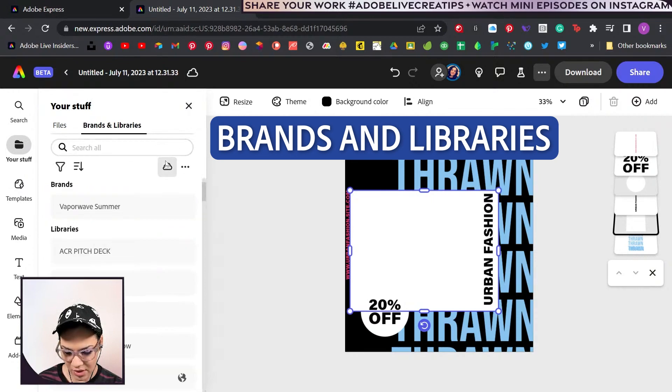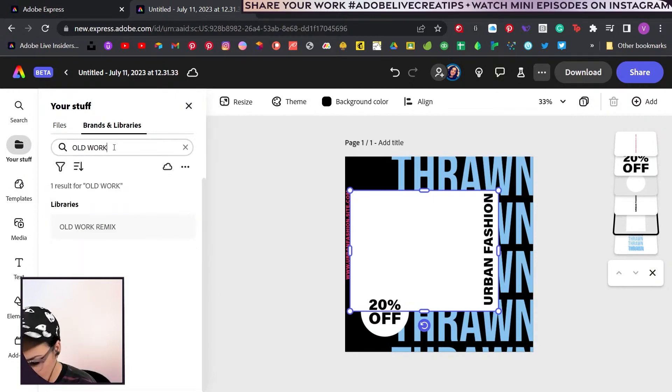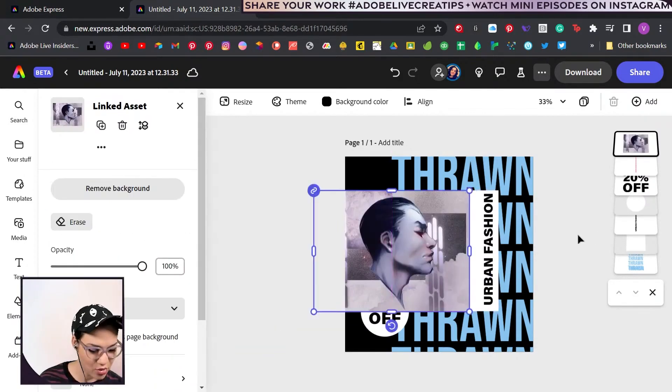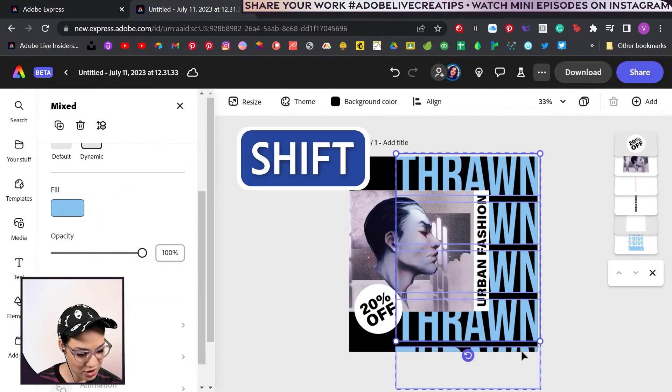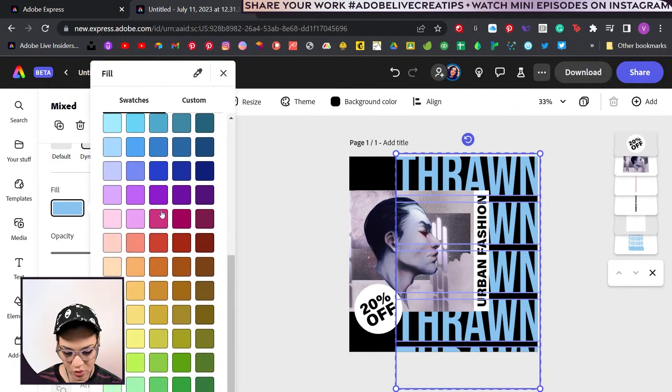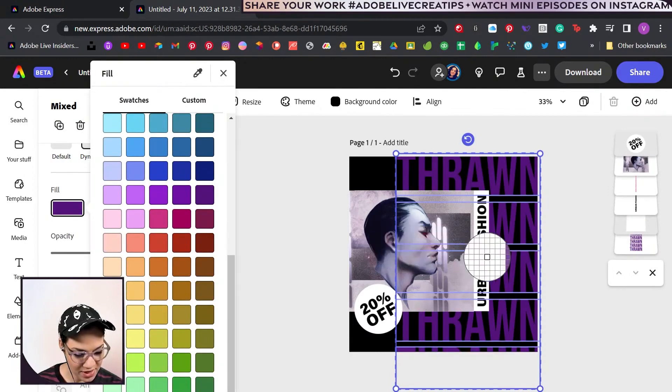New brands and libraries — old work remix. Yes, indeed. Let's open this up and snag this Thrawn — that's kind of cool. Select all of these; I'm just holding shift to select them all. Try giving this more of a purple hue, closely related to our piece.